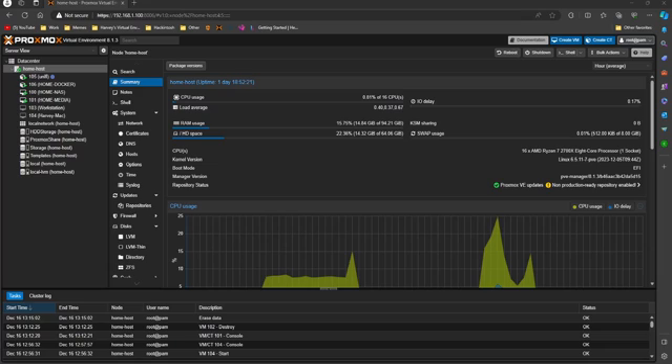PFSense is an open source firewall that you can install in a virtual machine or on actual old hardware. You can get two PCIe networking cards and use them as your WAN and LAN to create your own network. You can set up VLANs, etc., and this allows you to experiment with different types of networking.